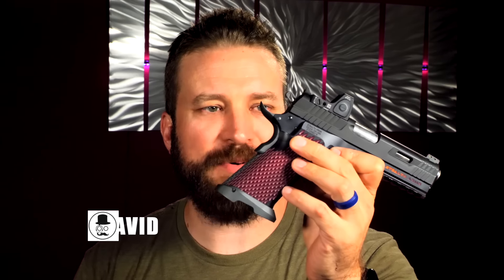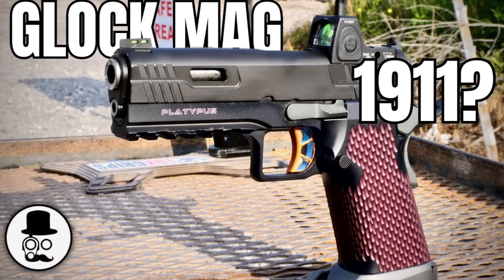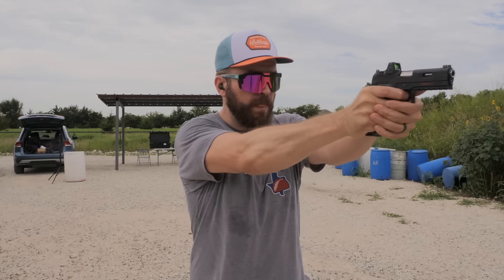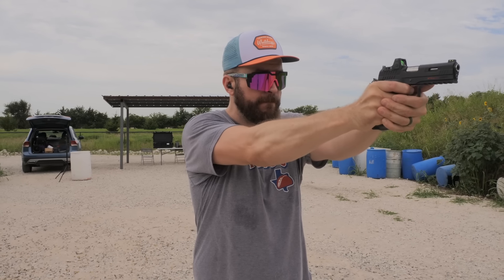I'm David and this is my Stealth Arms Platypus. If you haven't seen the first video on this gun, go ahead and see that — I dive much deeper into the features and how it does, what I think about it and all that. This is really more of an update now that I've shot north of a thousand rounds through the gun and kind of where I see the gun fitting into the collection.